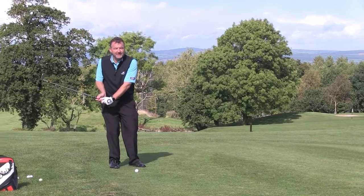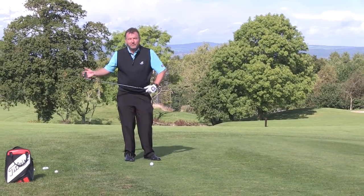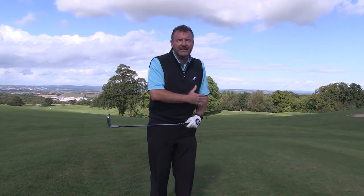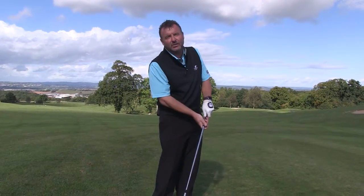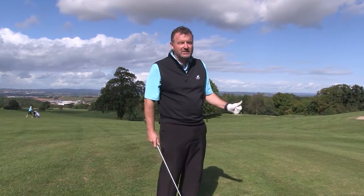Most golfers tend to change the dynamics, so by closing the clubface my 52-degree wedge can perhaps become a 40-degree wedge. The problem with that is I'm going to lose direction — I'm probably going to hit it lower and probably left — and having done that once or twice I'm then going to start to have to compensate. So the key is to set the loft that you're starting with on the club, and then you'll be able to commit to the shot.